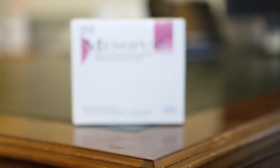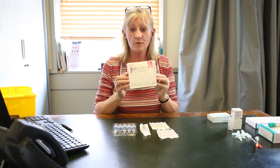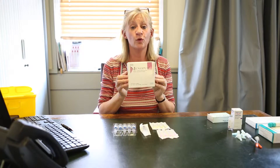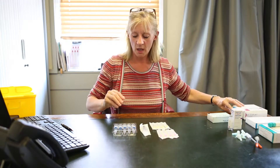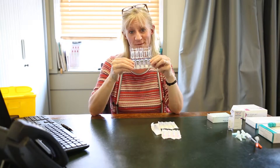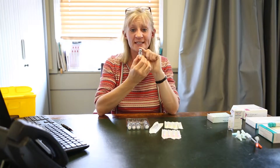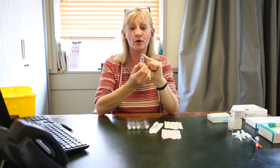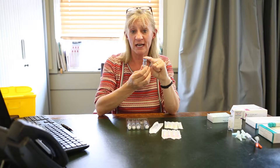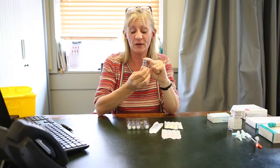I'm now going to show you how to use the drug Menopur. Some women are given Menopur, some women are given Gonal-F. There is very little difference between the two of them and your consultant would have given you the one that's going to suit you the best. Menopur comes in powders and liquids. Each of these powders contains specifically 75 IU of FSH. You will be given a set dose that you need to take — this may be 150, maybe 225, depending on how you may respond.